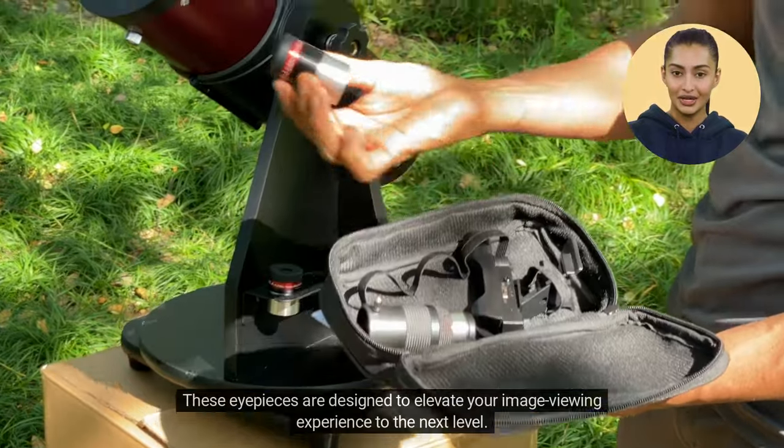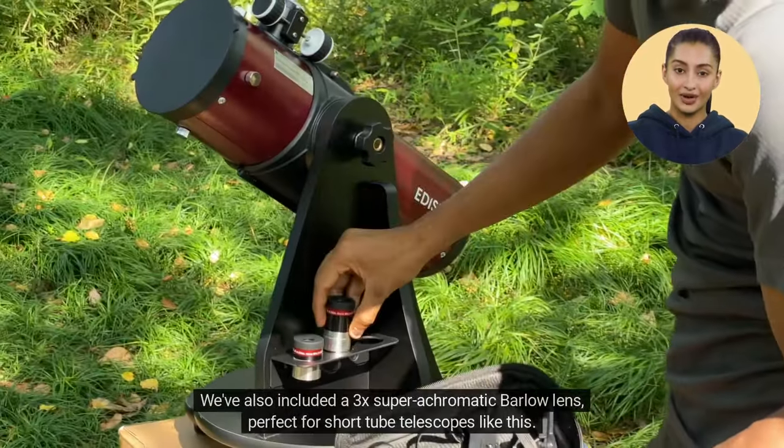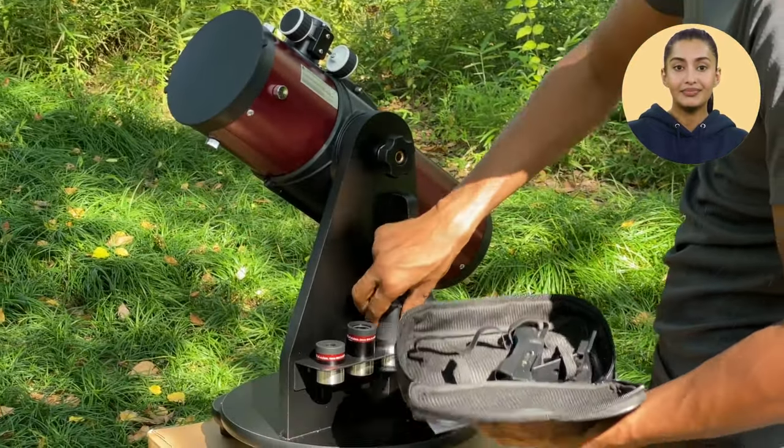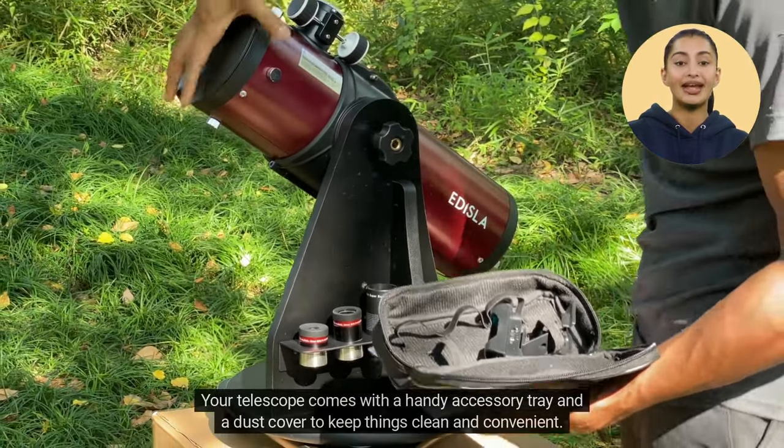These eyepieces are designed to elevate your image-viewing experience to the next level. We've also included a 3x Superachromatic Barlow lens, perfect for short-tube telescopes like this. Your telescope comes with a handy accessory tray and a dust cover to keep things clean and convenient.